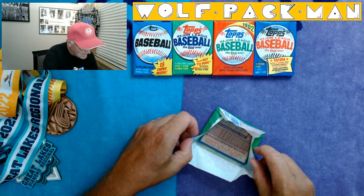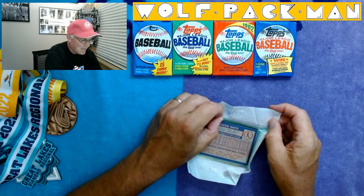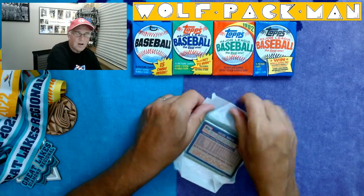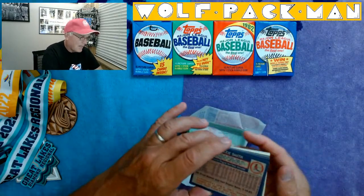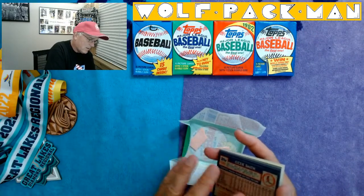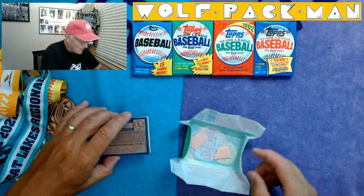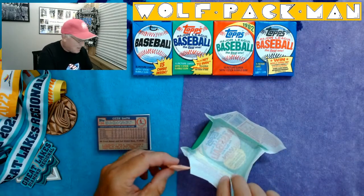There are 93 rookies in this base set as well. Daryl Strawberry and Andy Van Slyke are kind of like the two best rookies. Look at that — there are even little flakes from the card cutting, all over my fingers, the dust from the cards. That tells me this pack has never been opened.